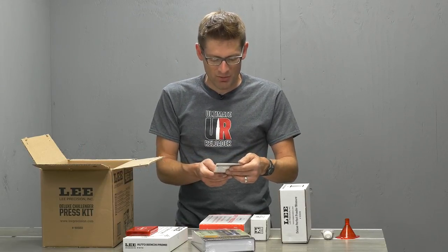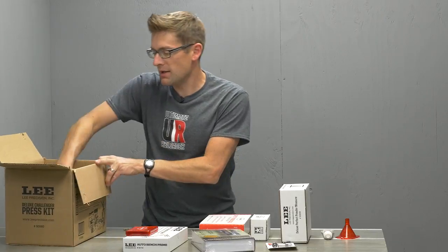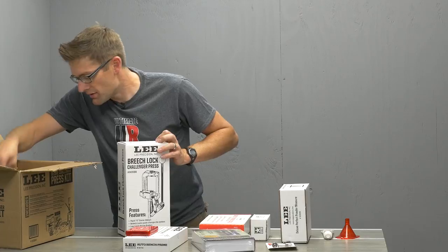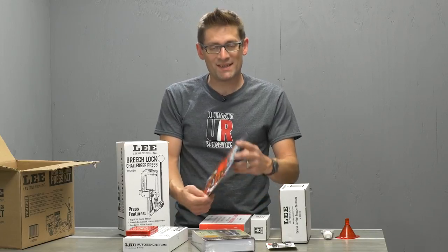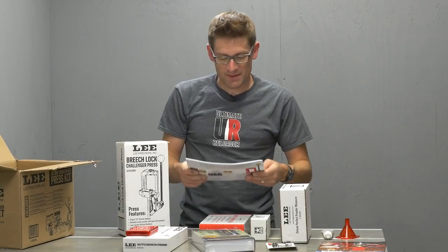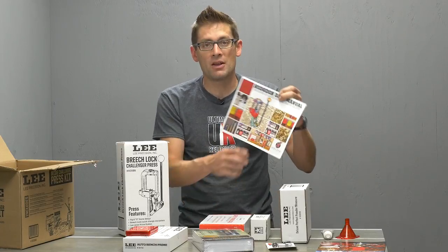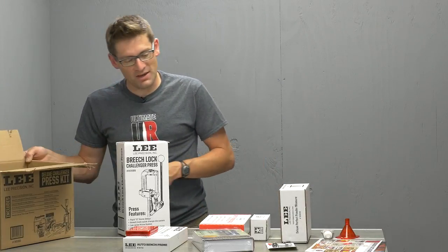Here we've got the primer pocket cleaner and the chamfer tool - these are case prep tools that are going to be very handy to have on hand. And then the Breech Lock Challenger press itself - this uses a quick change bushing system, can't wait to check that out. We also have the Lee Precision 2017 reloading catalog. And then look at that - a Hodgdon load data manual, that's very nice. We've got load data in Modern Reloading, we've got load data in the Hodgdon book, and then the dies also come with load data. So we should be well covered there.